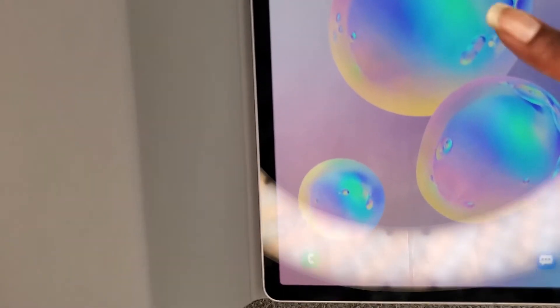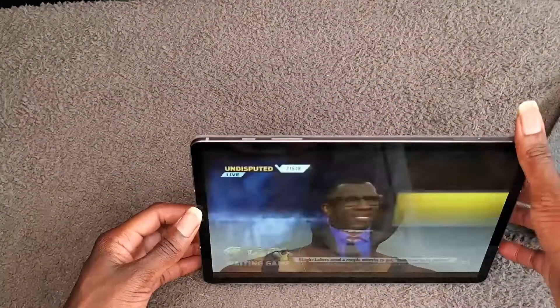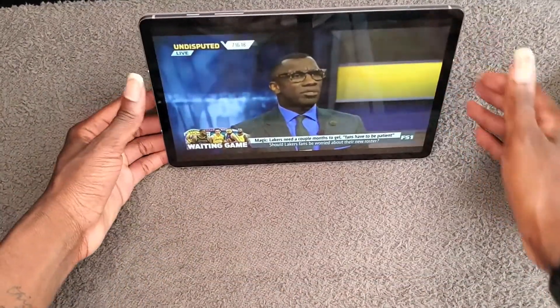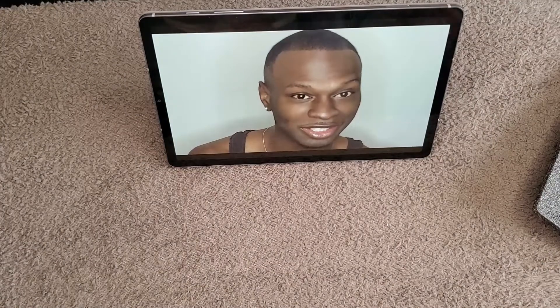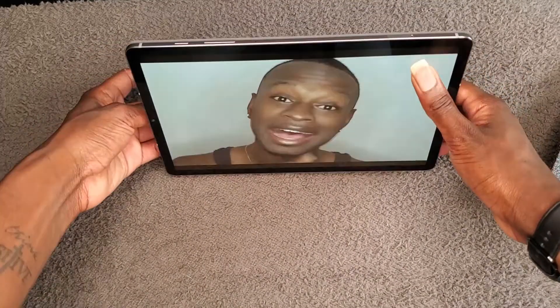Let's go ahead and put the tablet in. Let's unlock it — doesn't see my face, so let's do fingerprint. There we go. I like this!